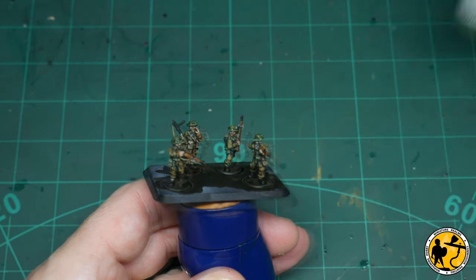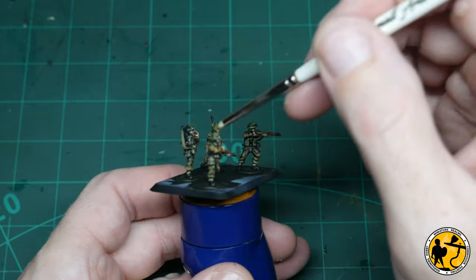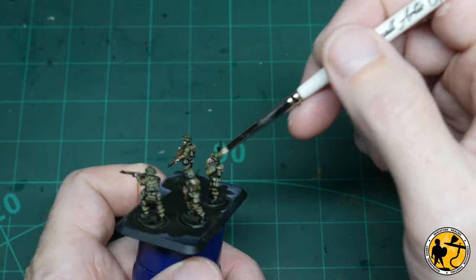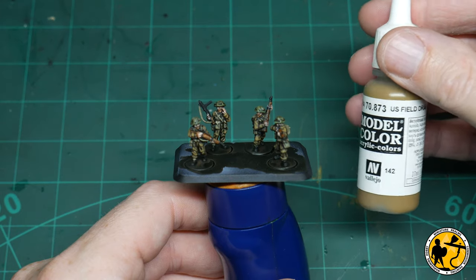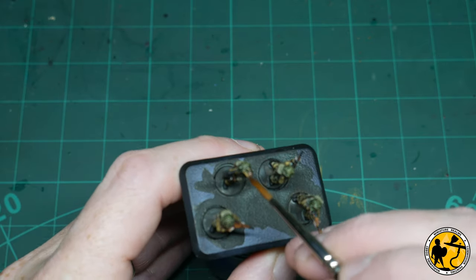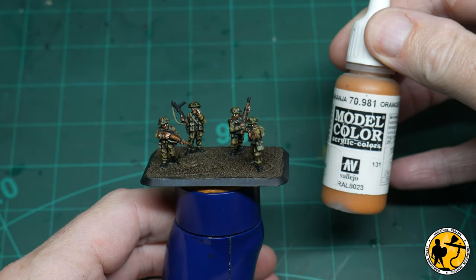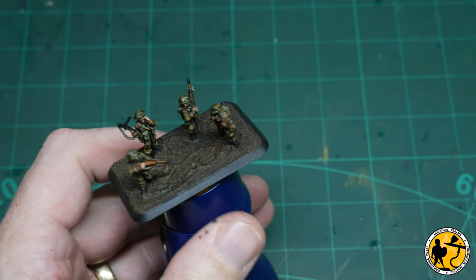Now we're going to dry brush Russian Uniform onto the tops of the helmets, and that just picks up the texture that's already there from the netting and the little bits of leaves in that scrim. Then picking out those few leaves using some US Field Drab. Then we're going to highlight the stocks and the wooden areas on the rifles and machine gun with a little bit of Model Colour Orange Brown.